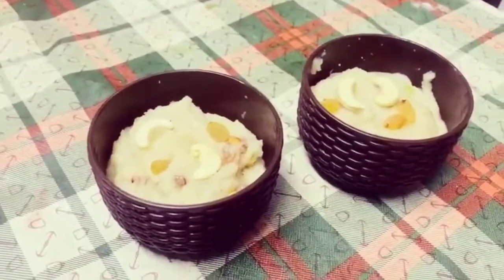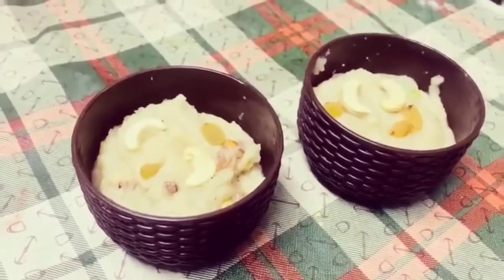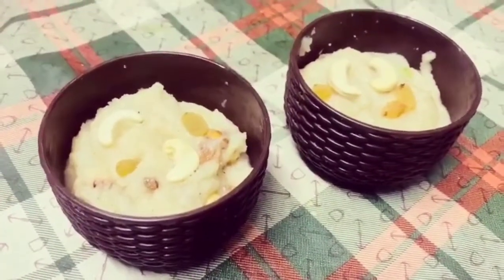So friends, our halwa is ready. You can see it has an even consistency. Please like, share and subscribe, and please subscribe to this channel for more such content. Thank you, bye bye, have a good day!